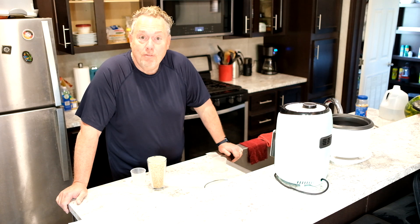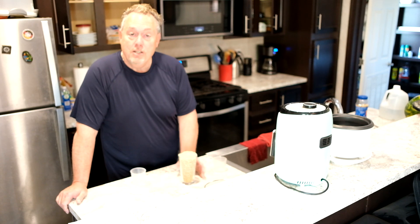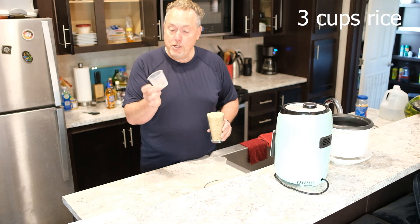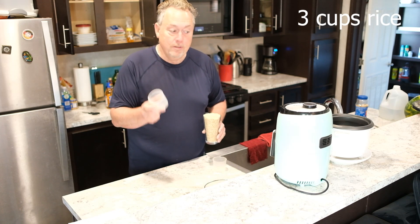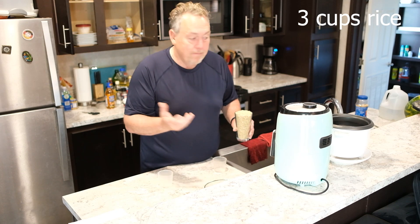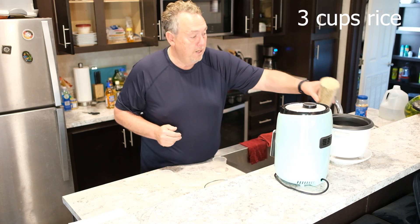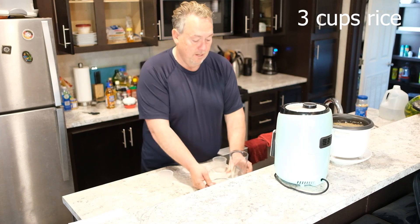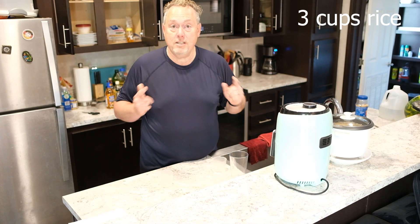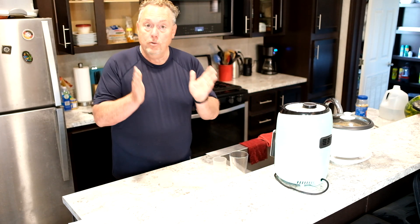We always put brown rice on first — a little healthier. You've got to get that going right off the bat. Use your measuring cup from your rice cooker. I always put the rice cooker on top of a bowl because they tend to run over a little bit. I've got it measured up to the three-cup line — three cups of rice — put the lid on and start. Brown rice takes a little extra time, so get that going first.